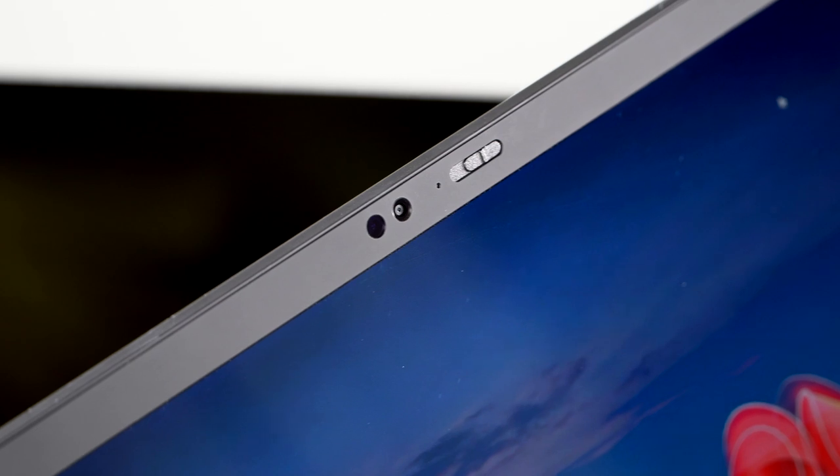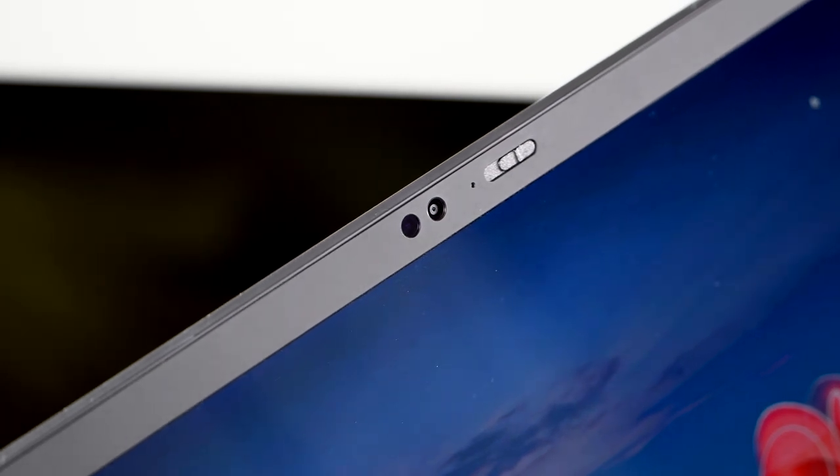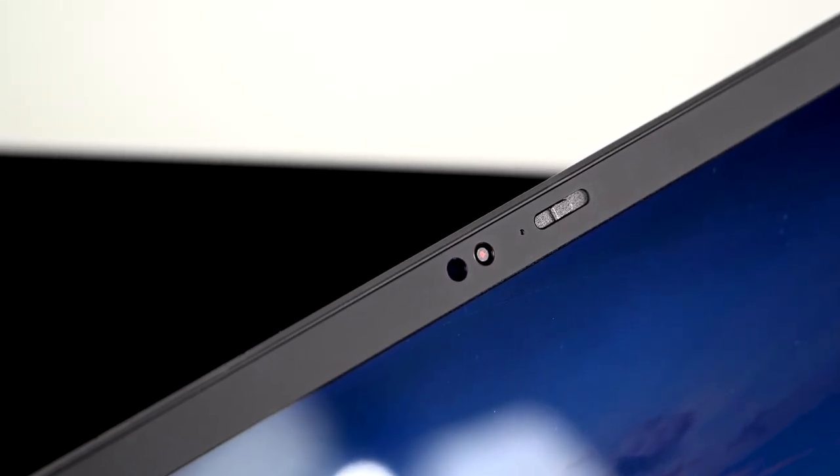That webcam up top has the ThinkShutter for privacy — a slider that covers the webcam so you know nobody is snooping on you.